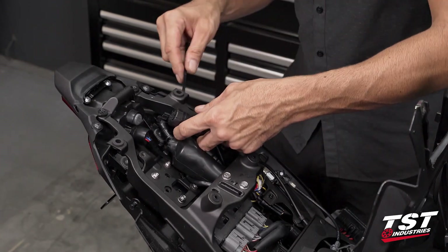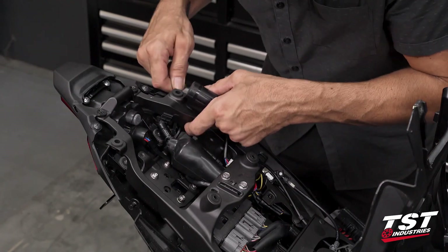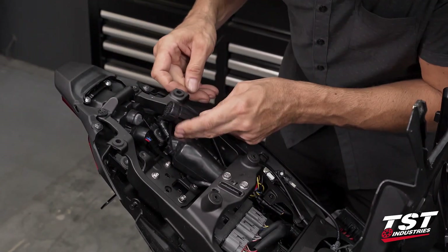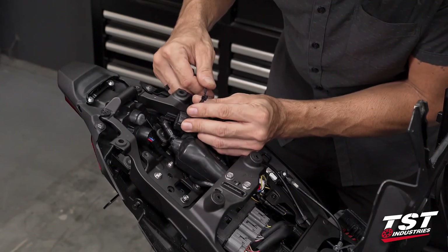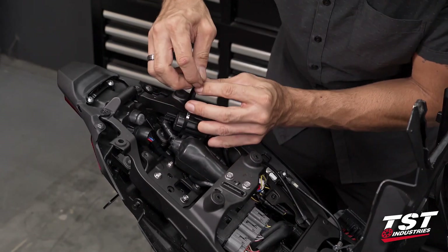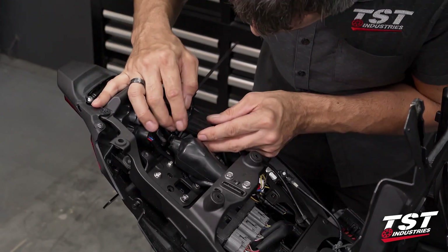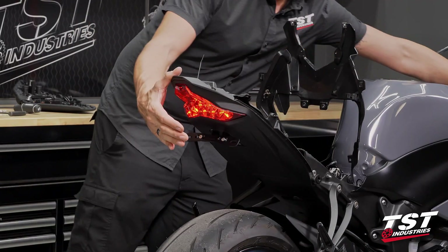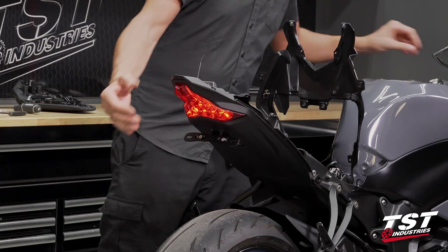If you haven't programmed it yet, do that before you tie it off to a frame component. I'm going to hang this unit here — I just like this location. I'll leave it loosely for now and test it real quick before going too far. I want to make sure I have the function, and indeed I do — good to go.